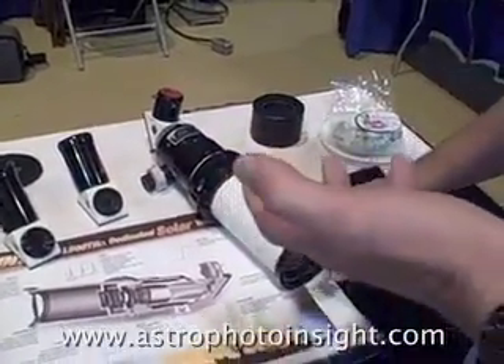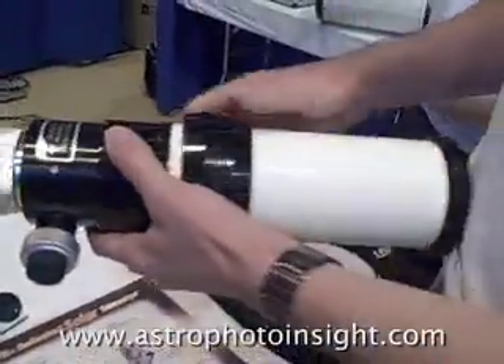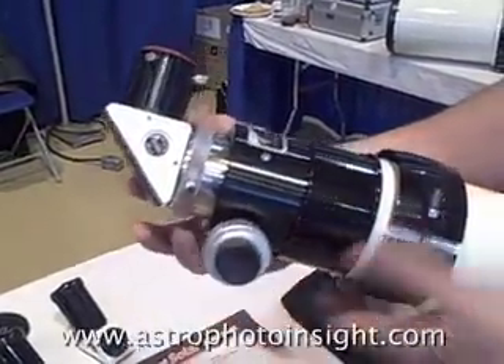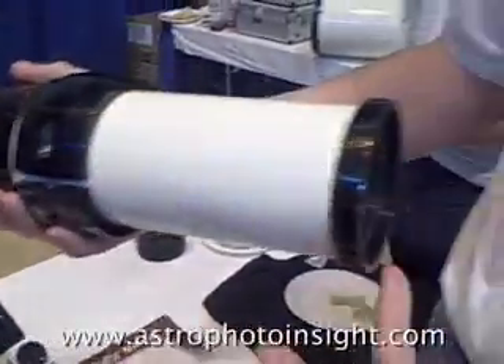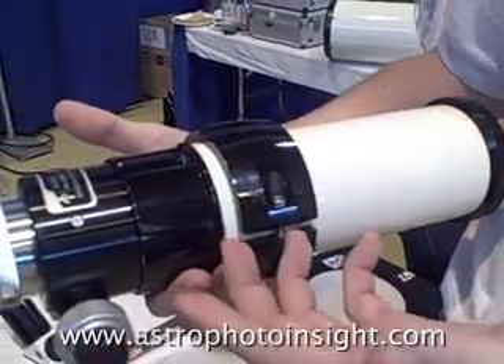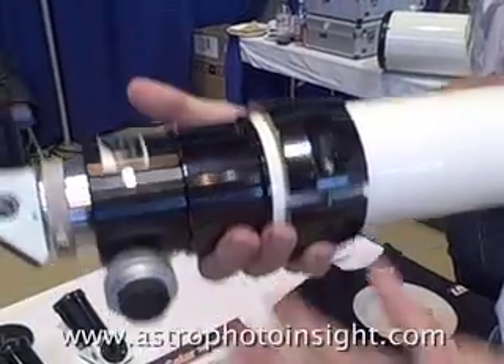This is the dedicated 60 telescope. What we'll do is go over a few of the features. It's a 60mm objective. It comes with a clamshell. And what we've been able to do is reinvent the product from the ground up.